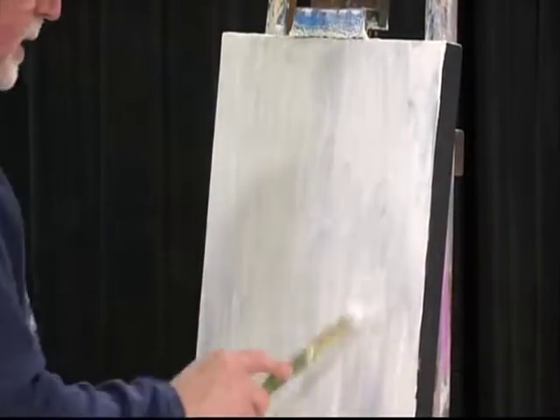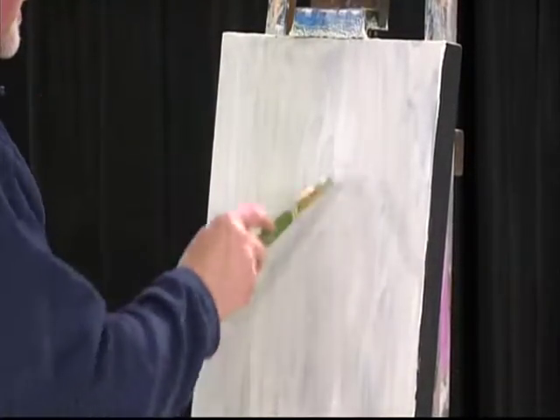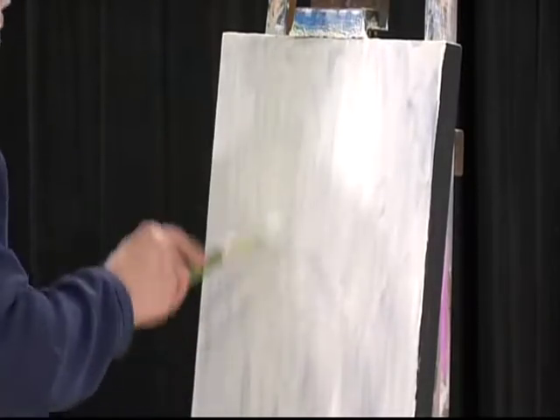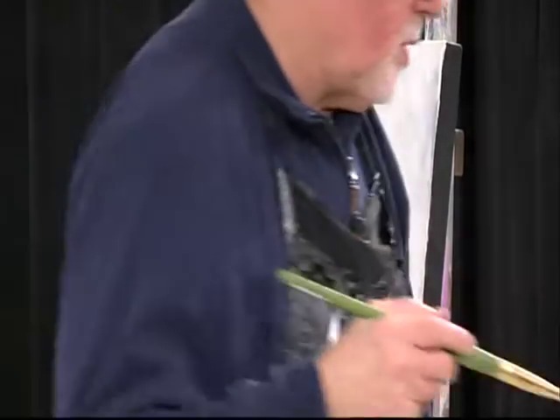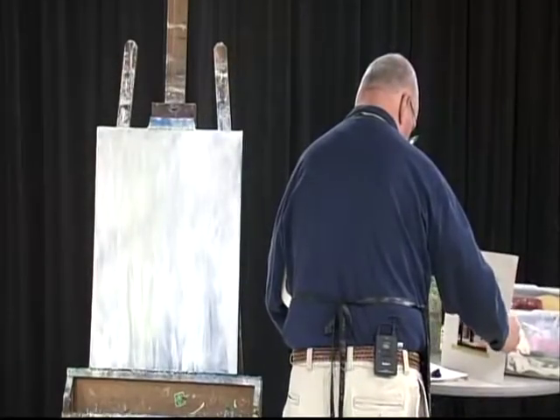By no means is it done, but it gets to the point where I want it to be somewhat. All right, so we got this beautiful blue vase. I'm going to put this photograph somewhere where it'll be out of the way and it won't get wrecked.